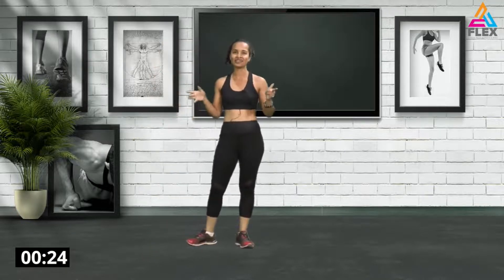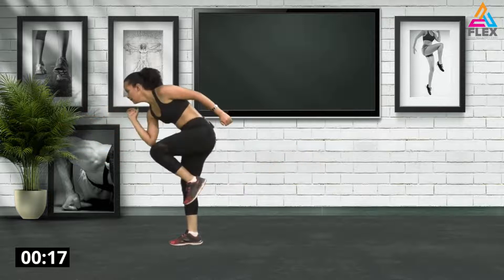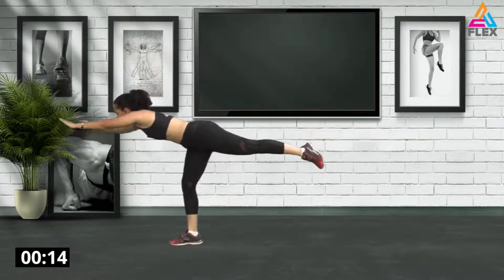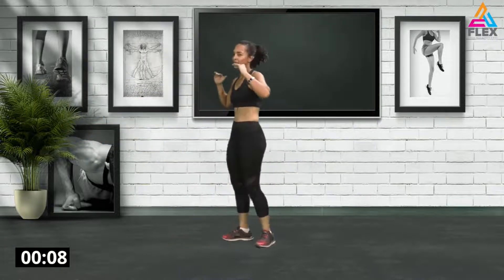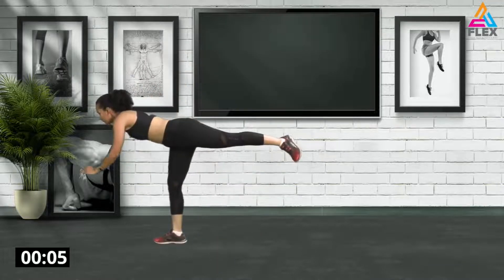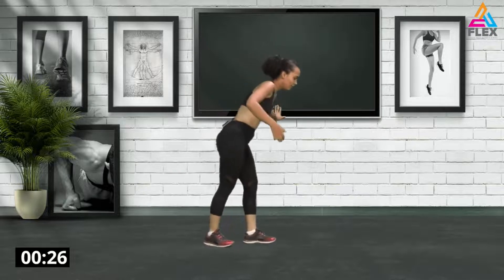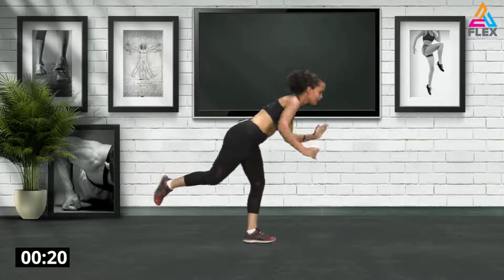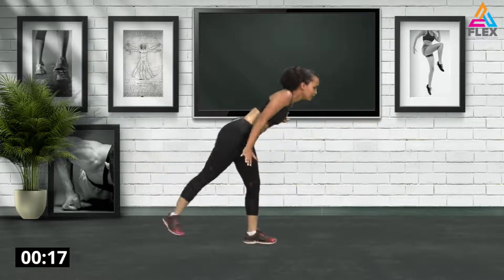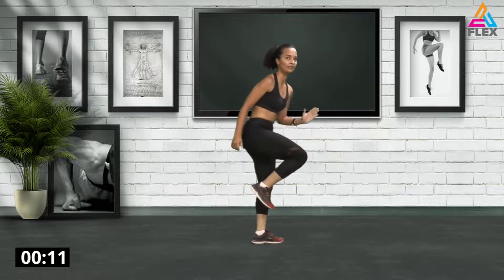Now we're going to go into a warrior three pose — that's a yoga movement. Stretch out your arms and bring in that knee, stretch it out. Remember to try and keep your back as flat as possible — out and in. Also try to keep your balance. If you lose your balance like I just did, hold on to something. Warrior three, and bring in that knee. One side will sometimes be better balanced than the other — that's the point in working both out.